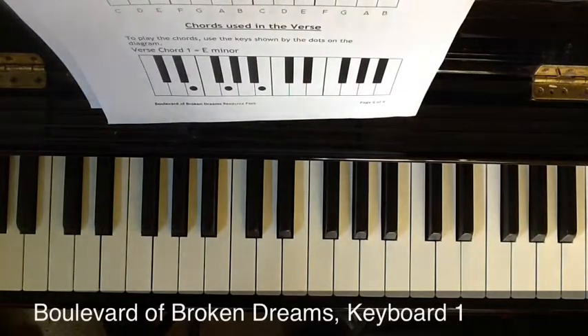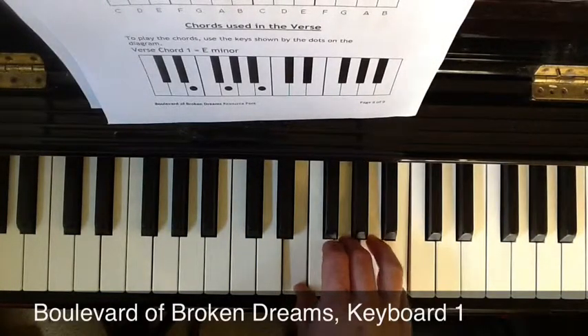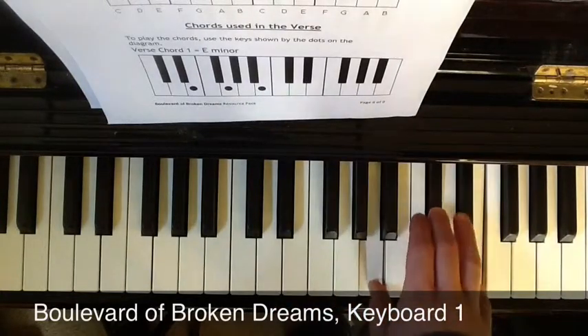The rhythm of the chords in the verse is really easy. Each chord is held for two beats, like this: E minor, two, G, two, D, two, A, two.